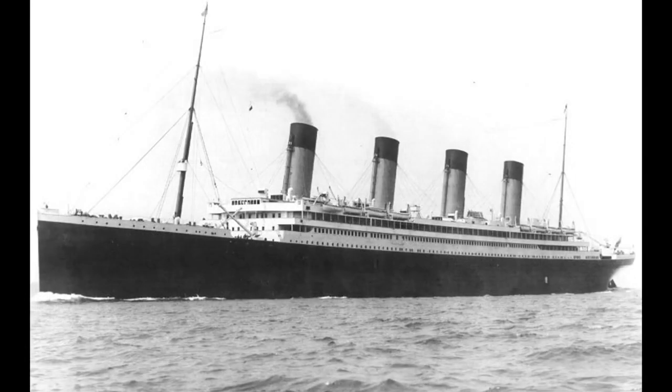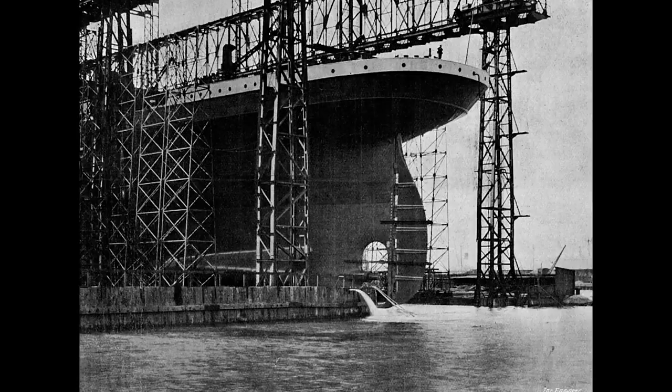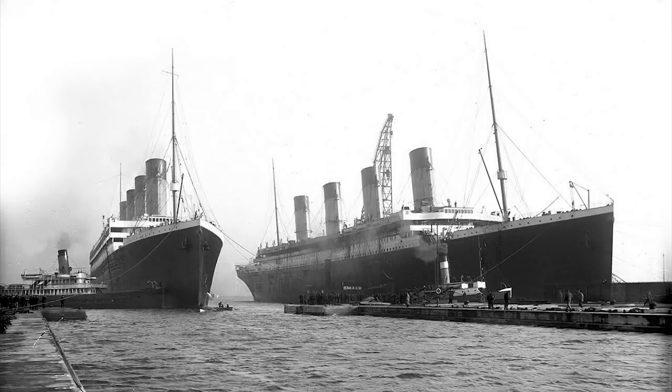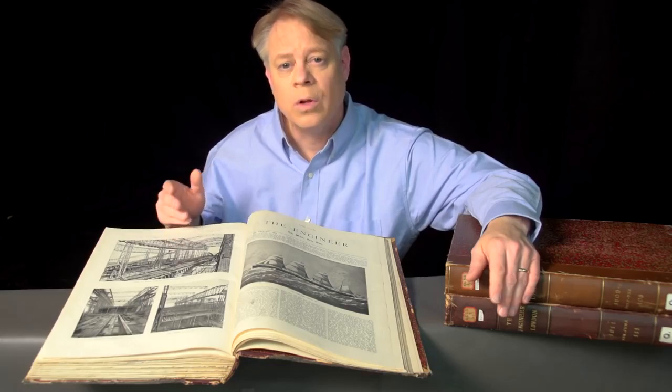Seven months after the Olympic's launch, the Titanic was launched. There are a few photos of that event in this journal, but the Olympic got the big press because it was first — the Titanic only becomes of more interest in retrospect. This photograph shows the twins, the Olympic and Titanic, side by side — the last time they were photographed together. Less than a year after the launch of these two giant ships, one suffered a collision that ripped a gaping hole in its side. That ship was, of course, the Olympic.